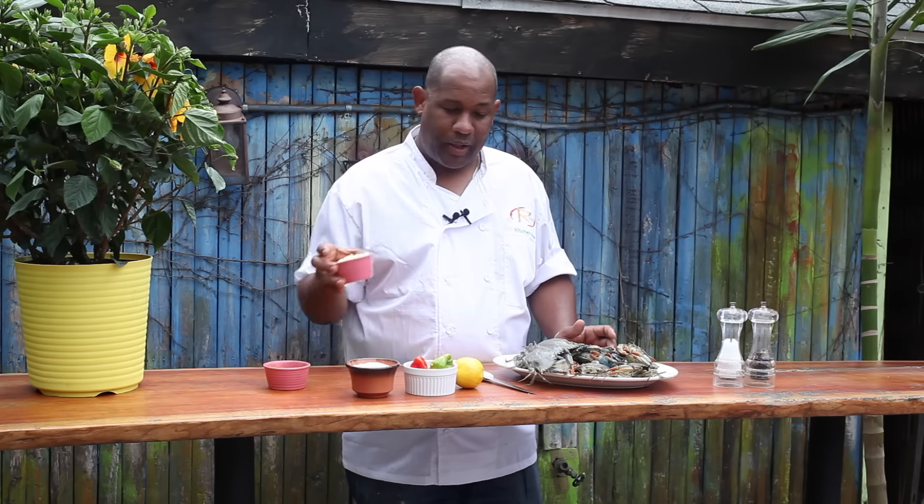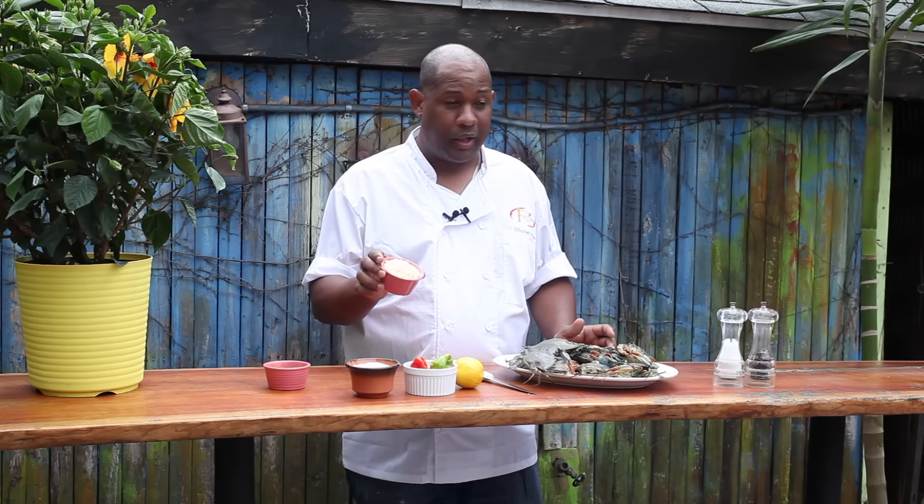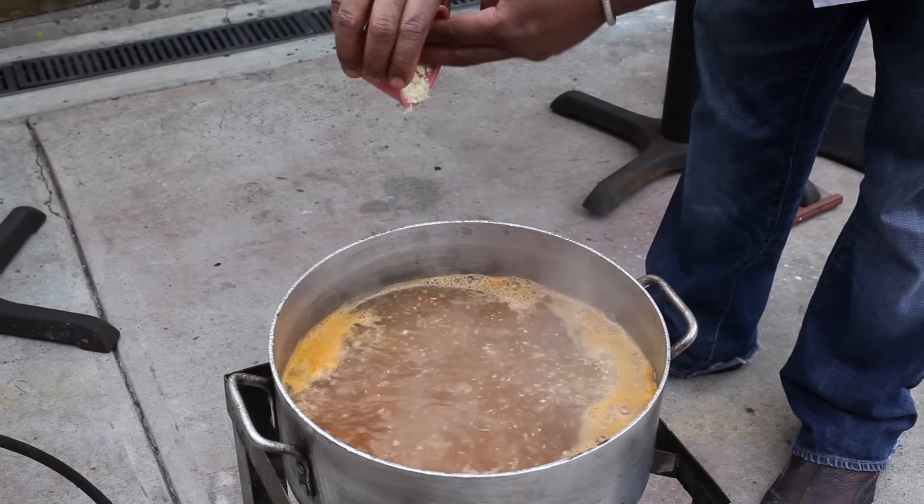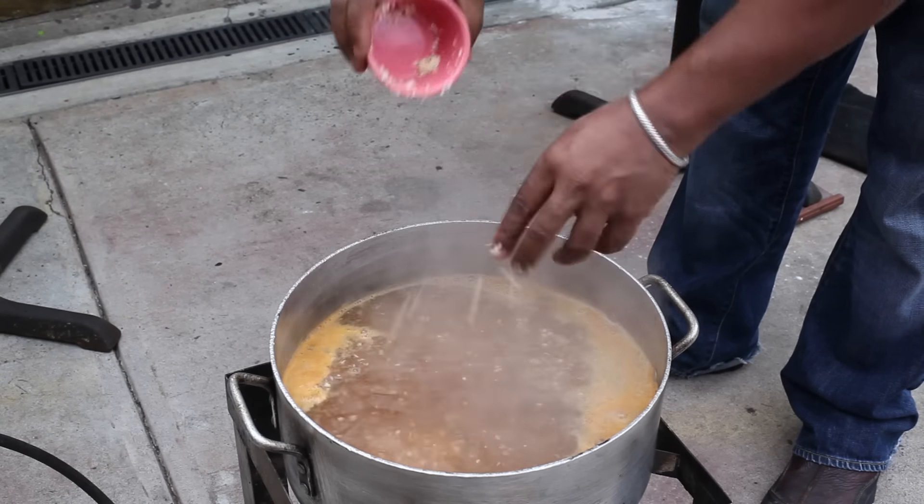We also have here garlic, chopped garlic. You cannot have a good crab boil without garlic. We have one getting away over here — they're very feisty today.